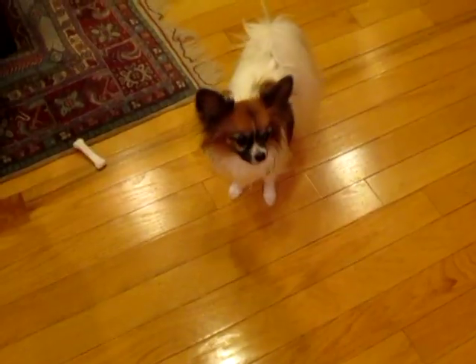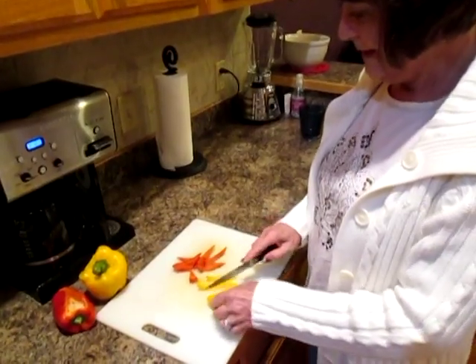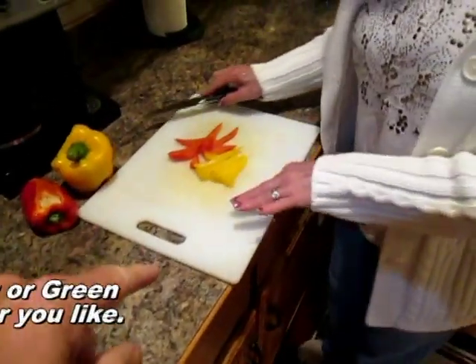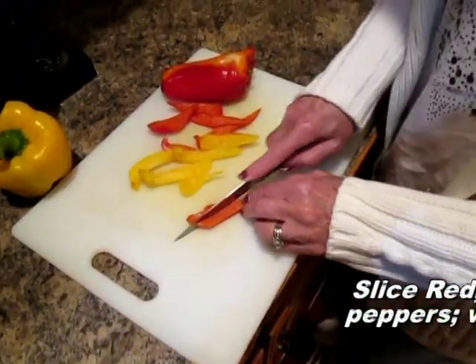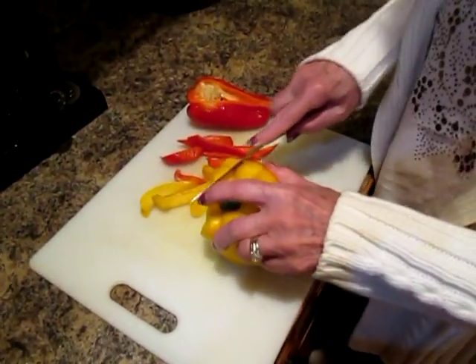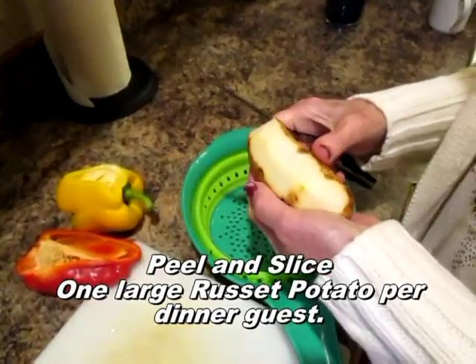It looks like we're fixing to cook up something really cool. These are sweet peppers and I'm going to cut them into strips — just a few of each. I like the red ones; they're my favorite. The red ones are higher in vitamins too.